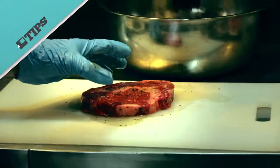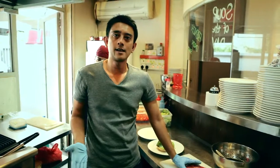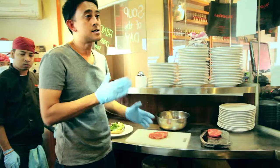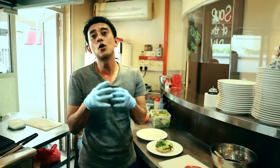You never ever put oil on a pan when you're doing steak, because you want to cook the meat and have a grilled steak. You do not want daging bakar or daging goreng.